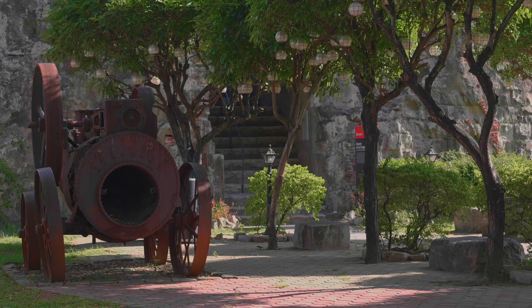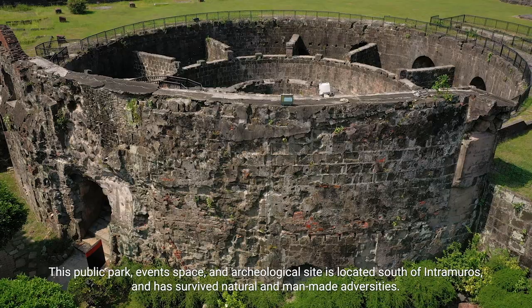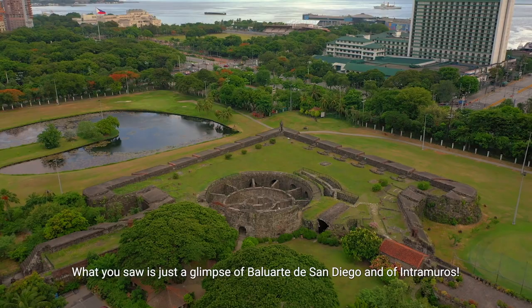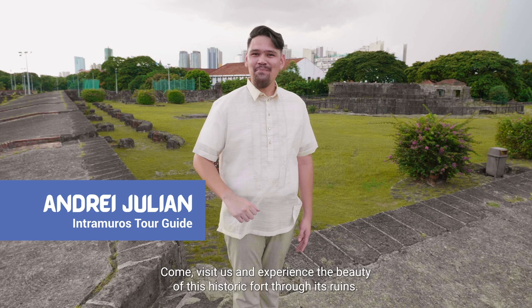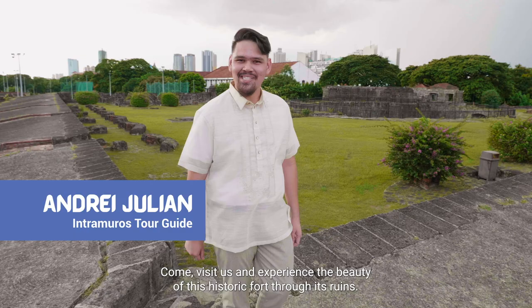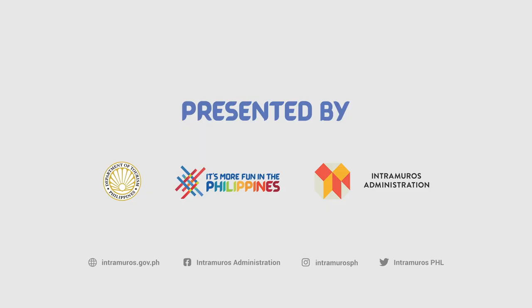This public park, event space, and archaeological site is located south of Intramuros and has survived natural and man-made adversities. What you saw is just a glimpse of Baluarte de San Diego and of Intramuros. Come, visit us and experience the beauty of this historic fort through its ruins.